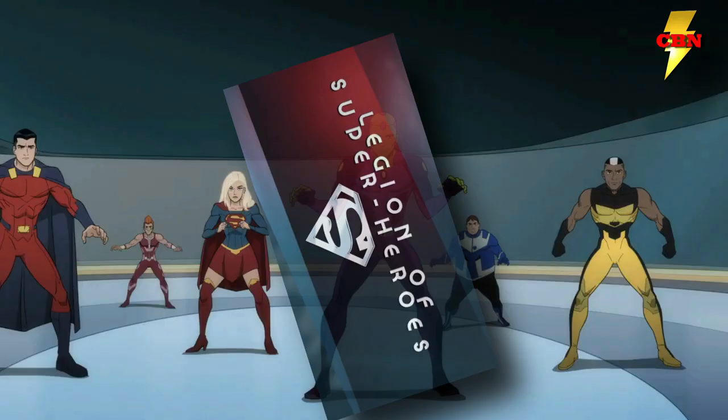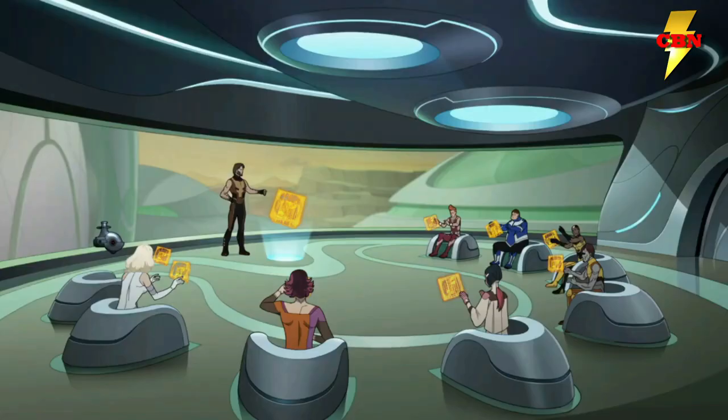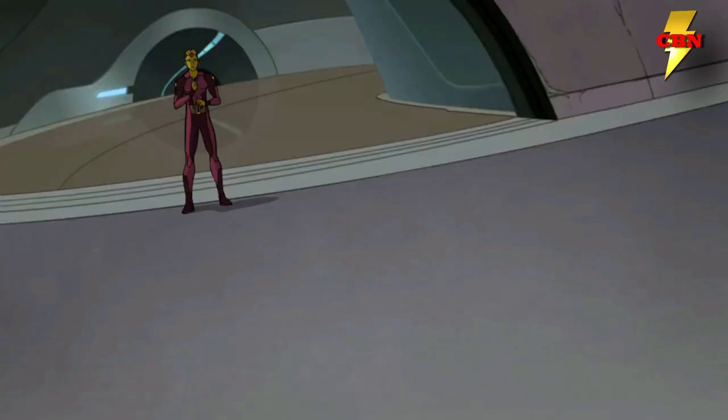Many of us are anticipating the Warner Bros. Animation Legion of Superheroes, which is just a few weeks away. Earlier today, we got a look at the cover art and it's amazing. Let's take a couple minutes to talk about that art, break it all down, and even dive into some of the goodies included in the Blu-ray.